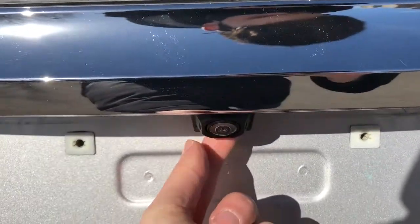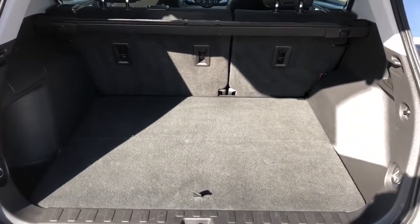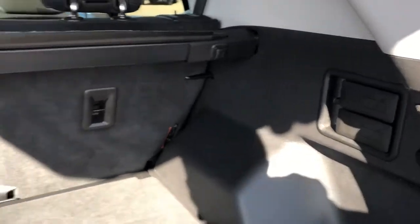There's our backup camera. We'll open up our liftgate. Inside, we'll find plenty of storage room, as well as the handles to fold down the rear 60/40.